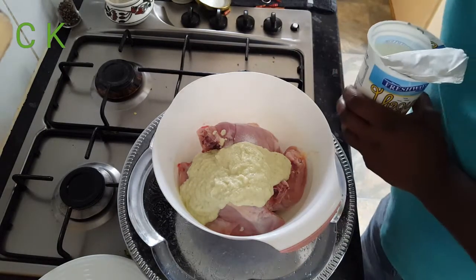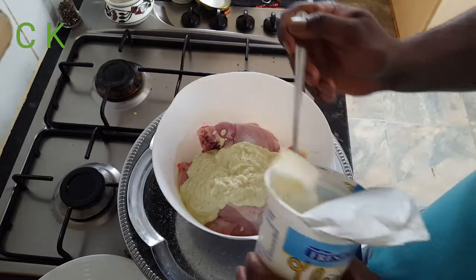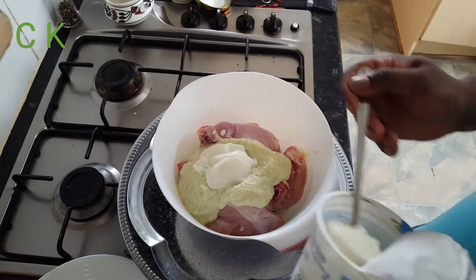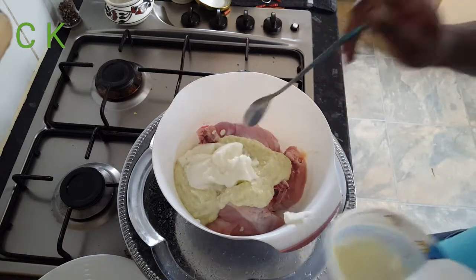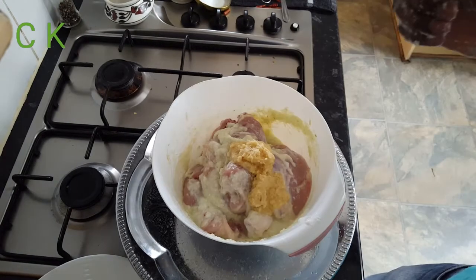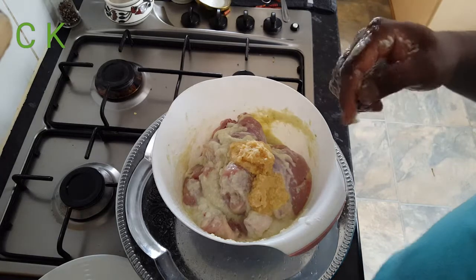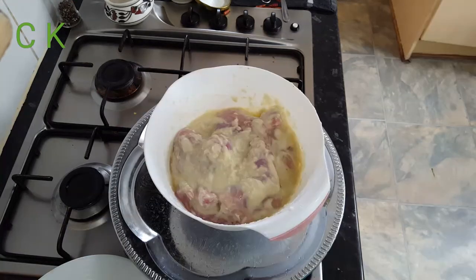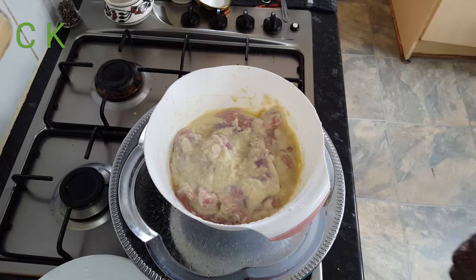Along with the paste I'm going to add yogurt, around two tablespoons. Now I'm going to give it a nice mix. Most importantly, don't forget to add ginger and garlic paste — I added one and a half tablespoons. Now you can see I've mixed the spice with the chicken very nicely.